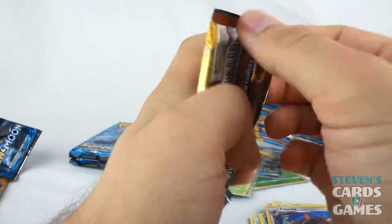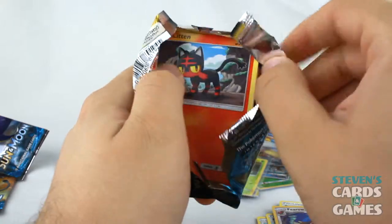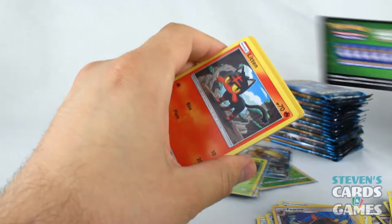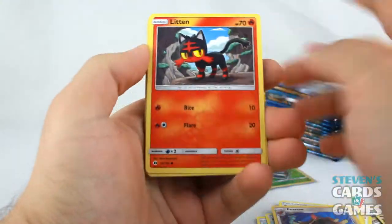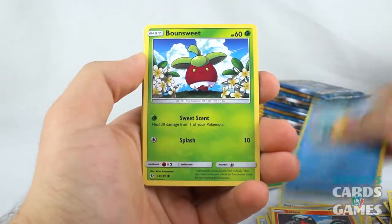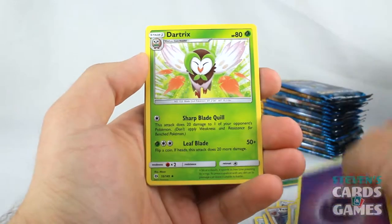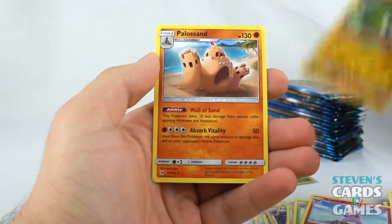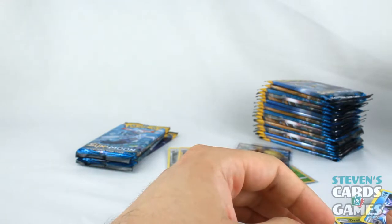Solgaleo pack is up next. We have a Litten to start this pack off and a green code card. We have Litten, Psyduck, Bonsly, Lillipup, Dratini, Psychic Energy, Dartrix, Pokeball, Granbull, Reverse Charjabug, and Palossand once again.